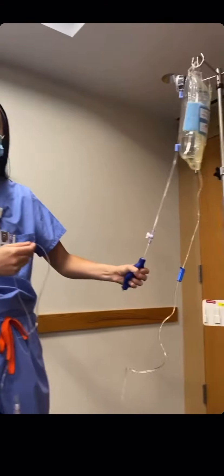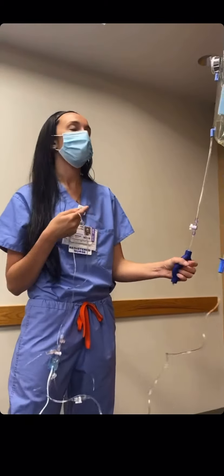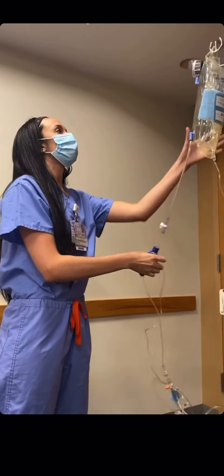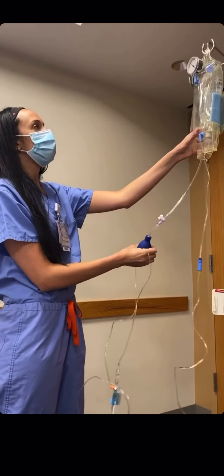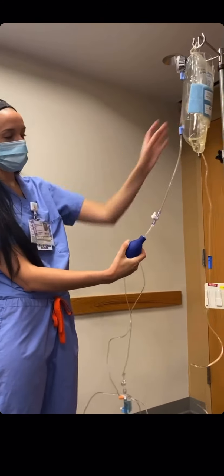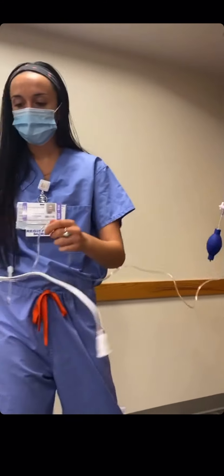Once we're done, the pressure bag is ready to be flushed through the line and we can eventually use it for our patient. After pumping it up to 300, you want to flip the stopcock up towards the pressure bag to keep all of the pressure in the bag.